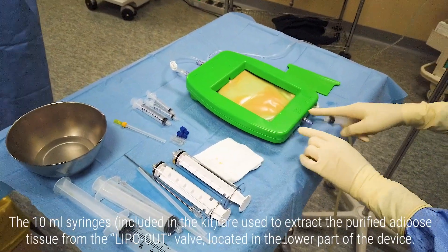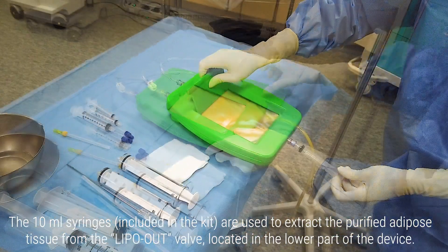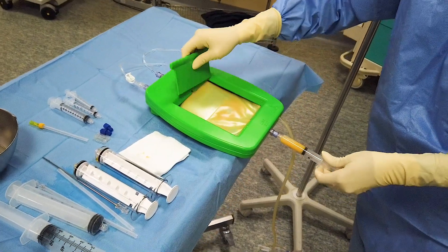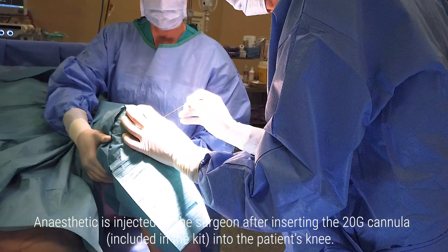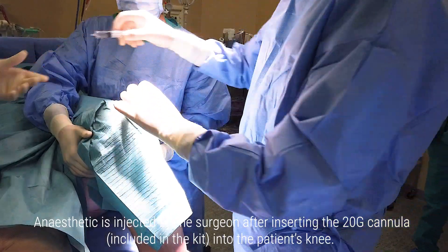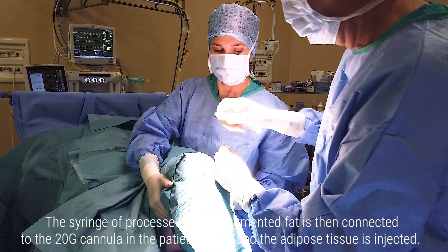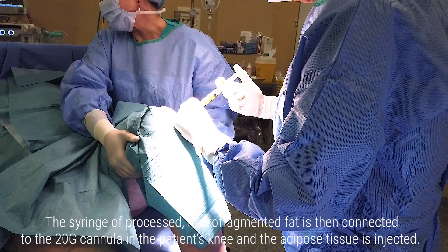The 10ml syringes included in the kit are used to extract the purified adipose tissue from the Lipo-out valve, located in the lower part of the device. An anaesthetic is injected by the surgeon after inserting the 20G cannula included in the kit into the patient's knee. The syringe of processed, micro-fragmented fat is then connected to the 20G cannula in the patient's knee, and the adipose tissue is injected.